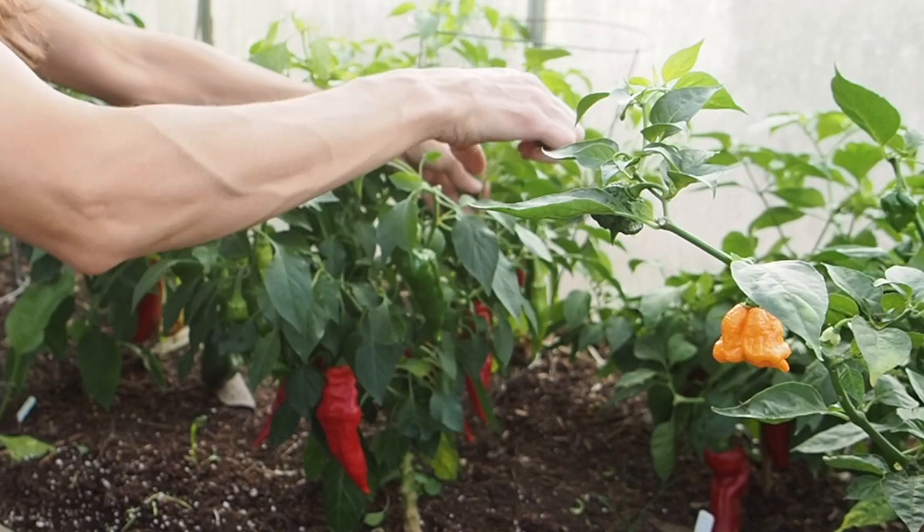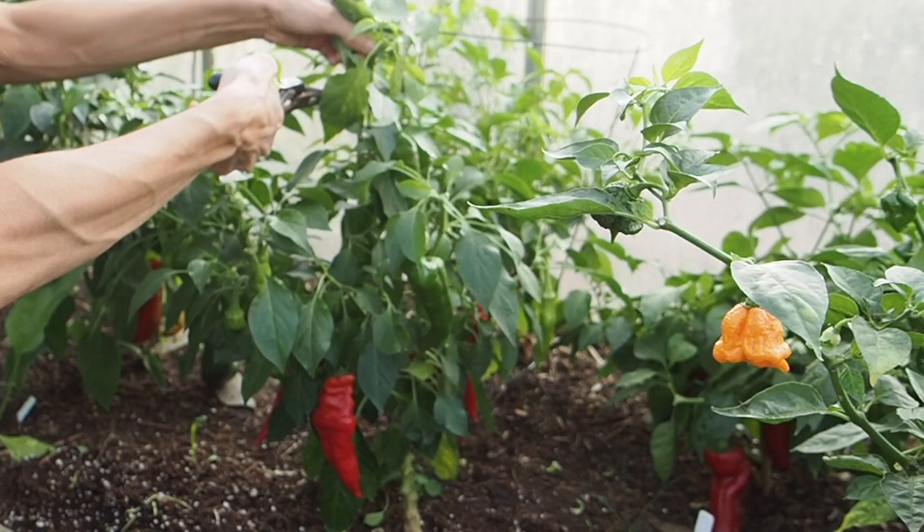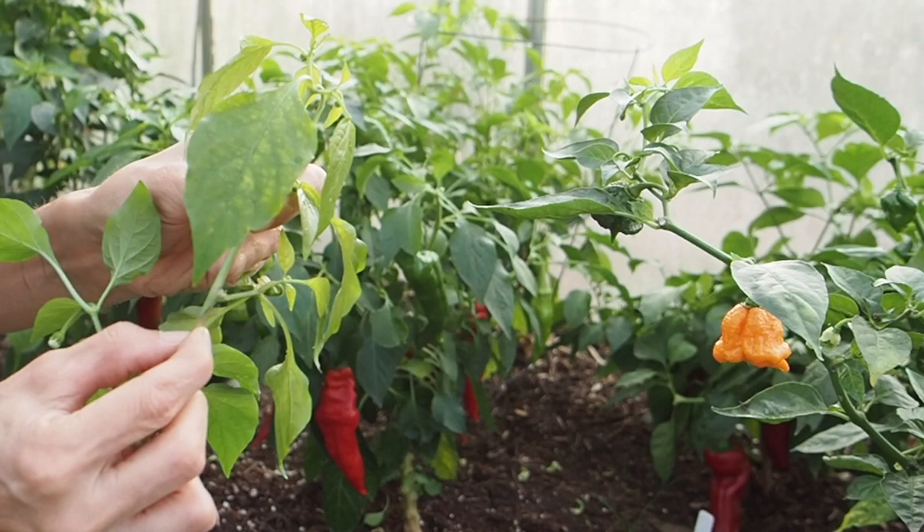This plant has a lot of growth on it that doesn't have any peppers set, so it's going to look a lot different after I get done pruning all of these branches off. You can see here — I think this is probably from some humidity damage — this stem has a little brown spot, which is really not a good thing.